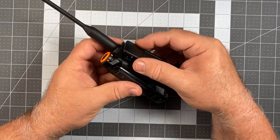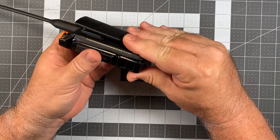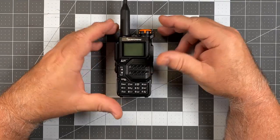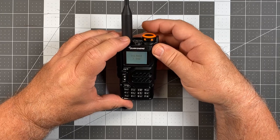The battery inserts by catching the two tabs at the top with the chassis, then rocking it in and locking it in place. Simple as that. So all together, an interesting little radio with a lot of cool features. Now let's talk about one thing that's not terrific.